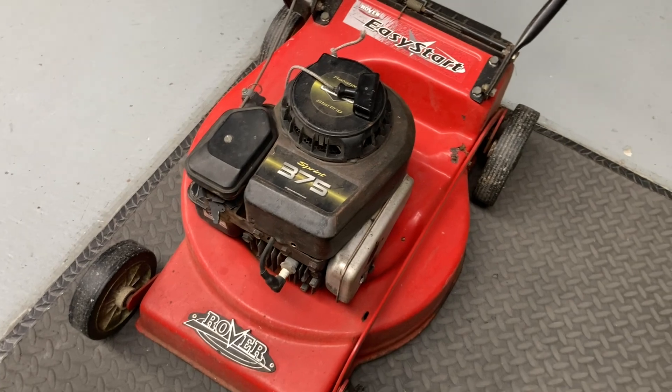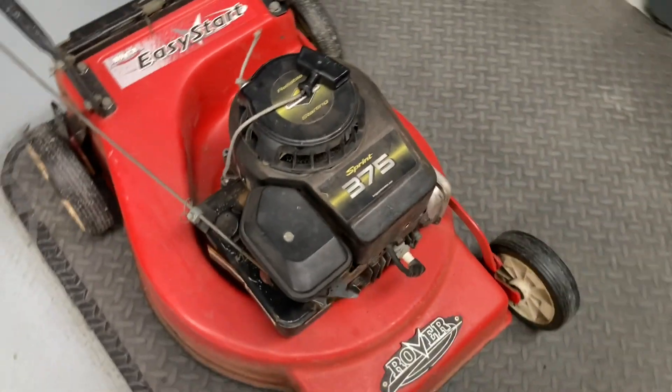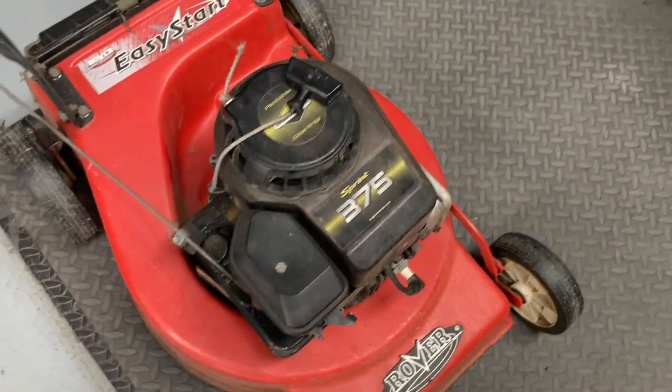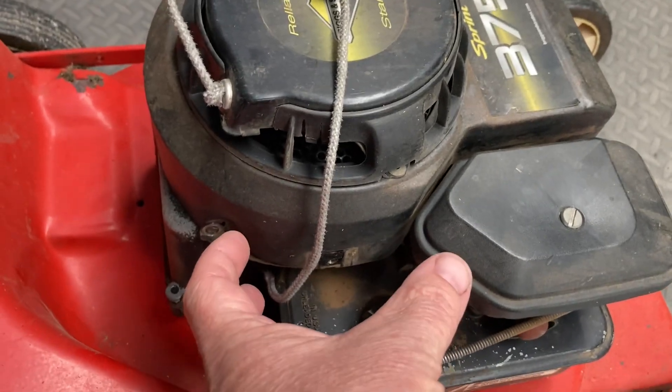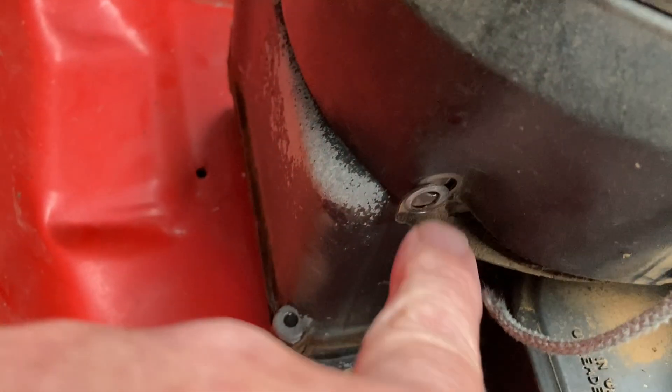There are a few different versions and a few different ways to fix this. There are three bolts that hold this cover on — you'll find the other two that are easy to see. The older ones had a pull starter on the side, same thing — had a couple of half-inch bolts holding it on the side. This one's three bolts.